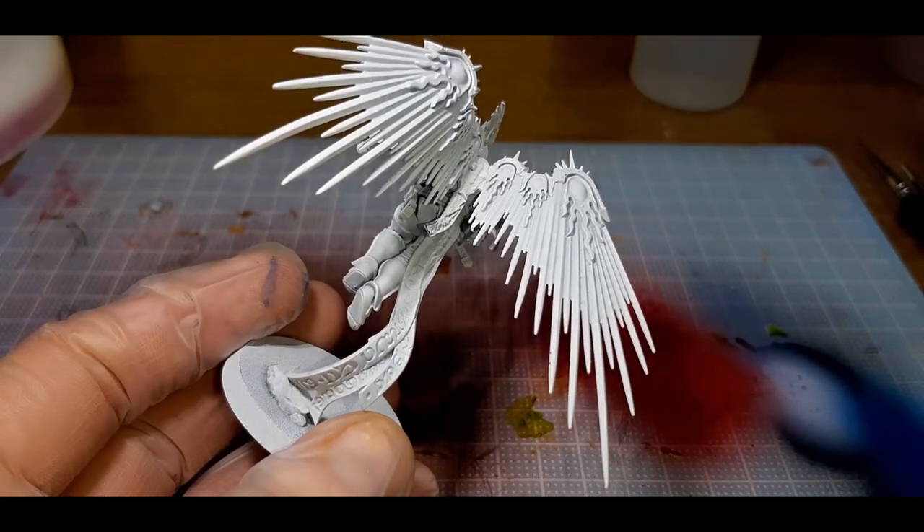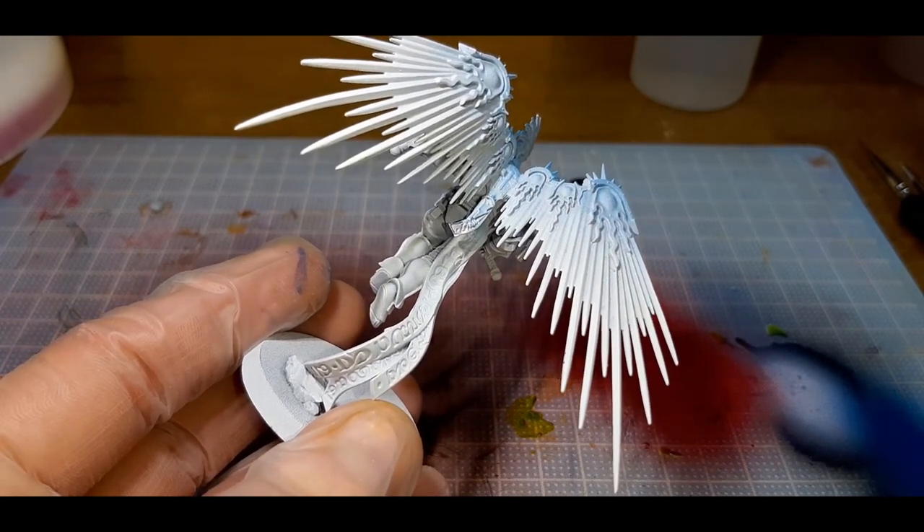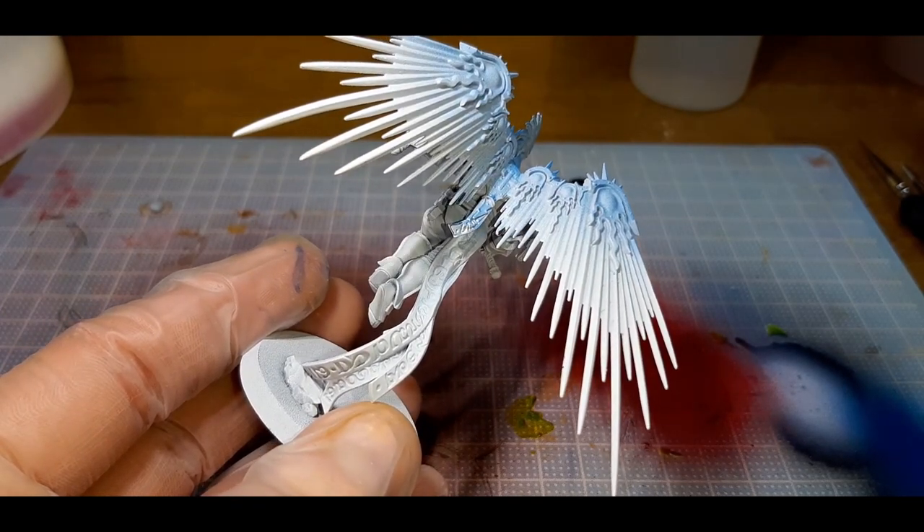The first part of the model I've painted was the wings. I've used an airbrush to do this, but you can get away with a paintbrush as I do use one later just to fix up any mistakes I make, as I'm not so proficient with the airbrush.